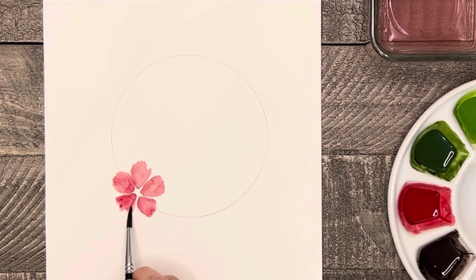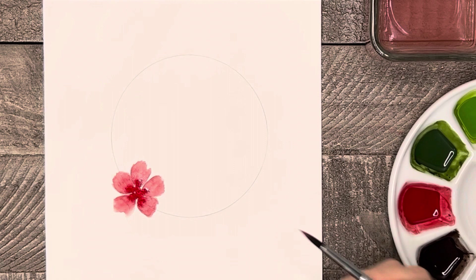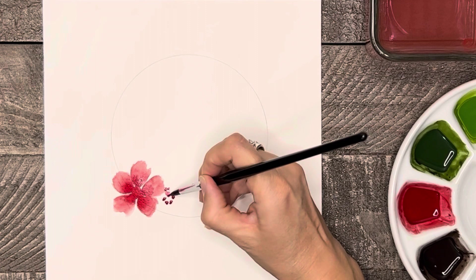Then just repeat that process on the remaining dots. After all the petals are formed and while the paint is still a little wet, take some more red and dab some more dots of color into the center of the petals, allowing that paint to spread into the petals a little bit. Now I'm going to repeat that same process three more times to make three smaller flowers that will surround the big one.